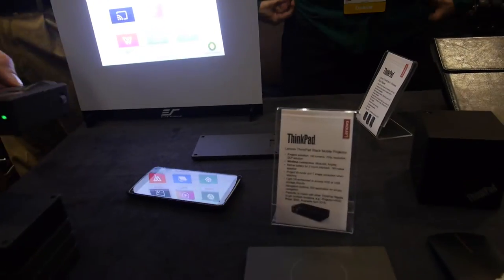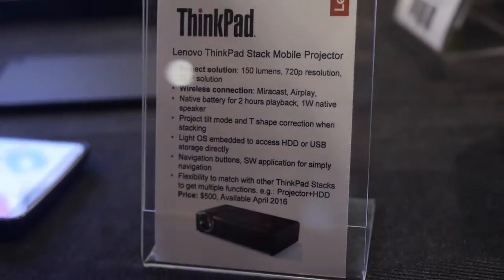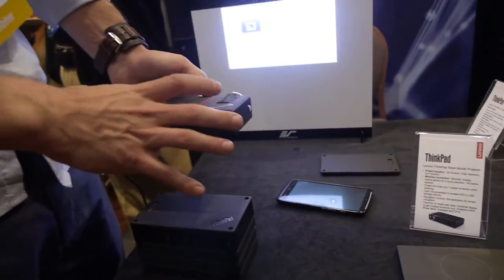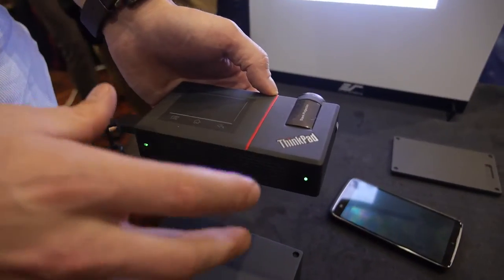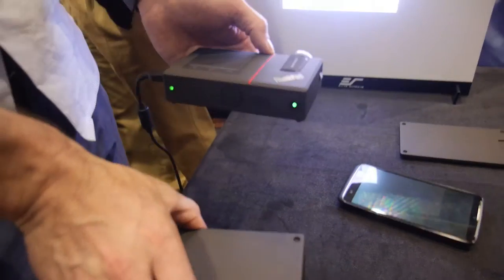It's 720p resolution. The cool thing about these accessories is that inside the projector it has its own battery, its own speaker, and its own storage. But you can stack the other ones to get even more.